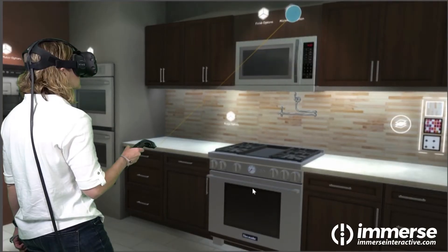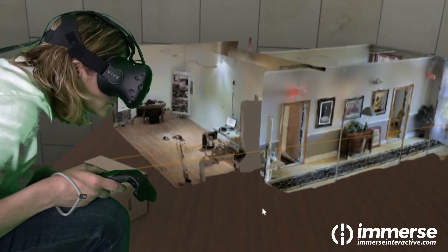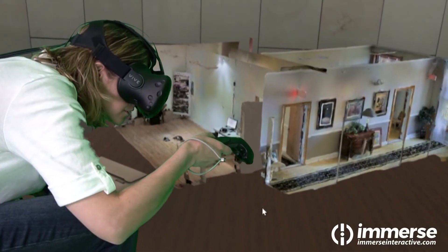Immerse is compatible with Oculus Rift, HTC Vive, Gear VR, and Google Cardboard. Subscribe or learn more at ImmerseInteractive.com.